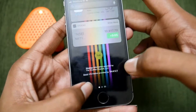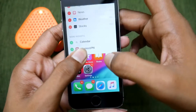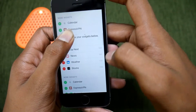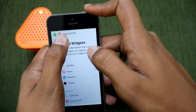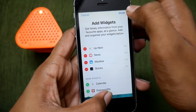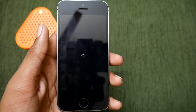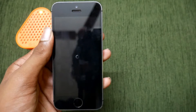Just open the notification panel, swipe, and then take it like this. Tap on Edit, then scroll down, tap on Edit again, and then without leaving this one, tap Done. Then without leaving this one, tap Done again.